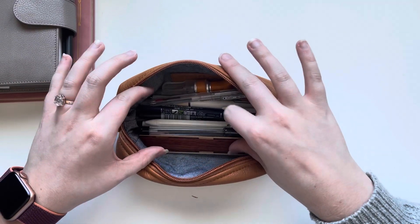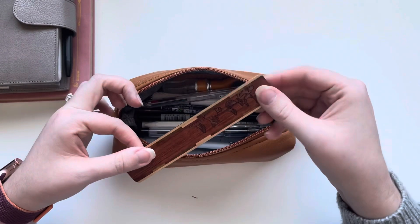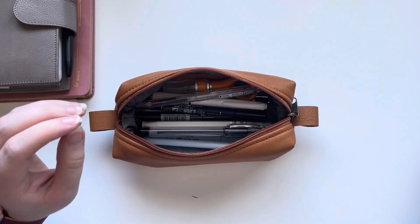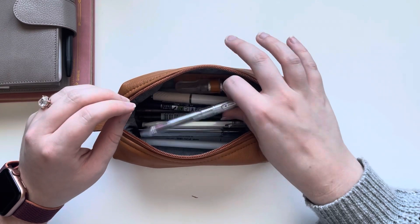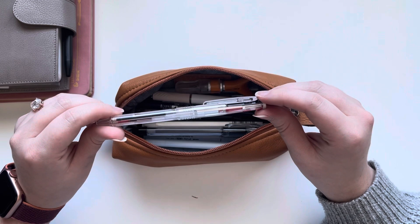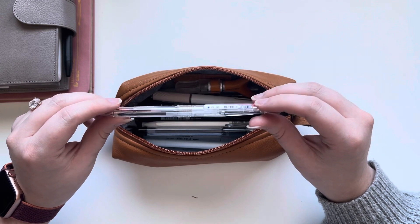I also have this little wooden bookmark. I like to use this to cut washi and draw straight lines. My Writer dye pen, my Pilot Hi-Tech Sea Coletto — I just have 0.5 ink in here in black and red.